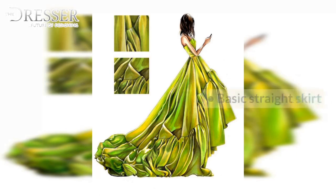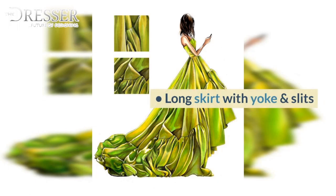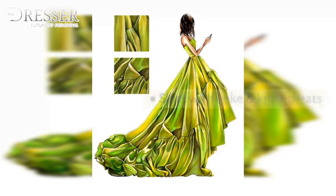13. Skirts: Basic Straight Skirt, Wrapped Skirt, Flared Skirt, Paneled Skirt, Eight Gore Skirt, Half Circle Skirt, Three-Quarter Circle Skirt, Full Circle Skirt, Mini Skirt with Yoke, Long Skirt with Yoke and Slits, Straight Skirt with Inverted Pleats, Skirt with Yoke and Knife Pleats, All-Round Pleated Skirt, Draped Skirt, Basic Culottes, Pleated Culottes.